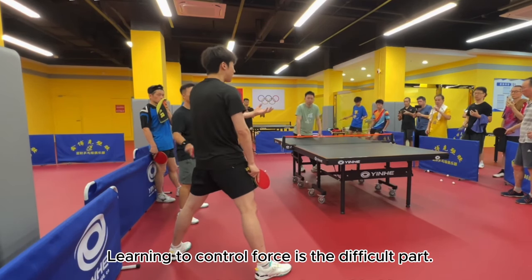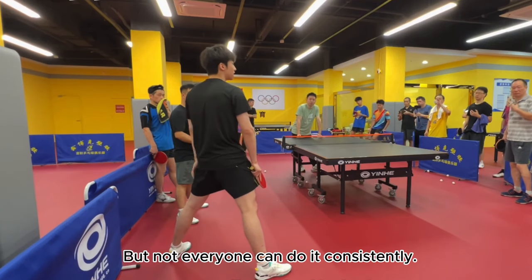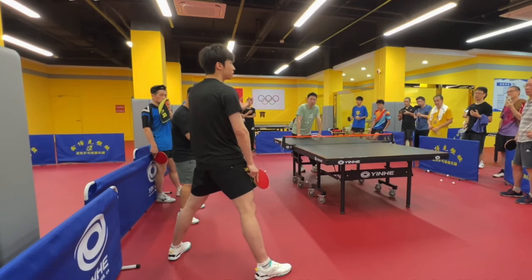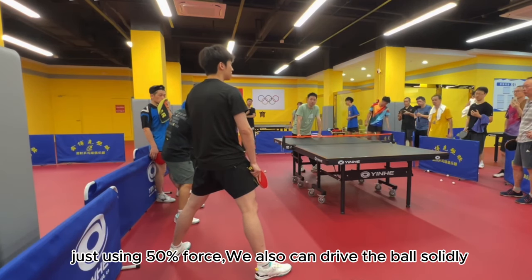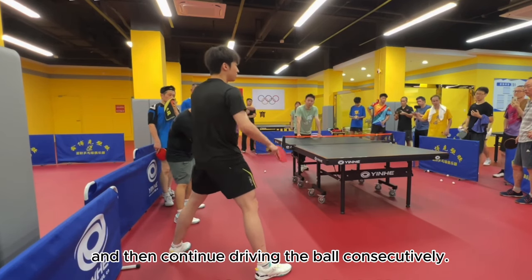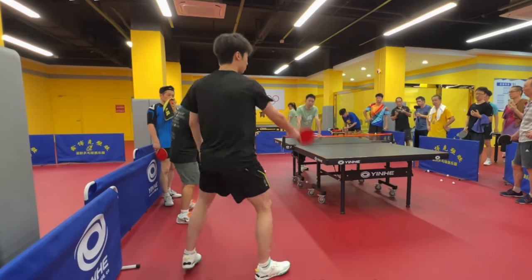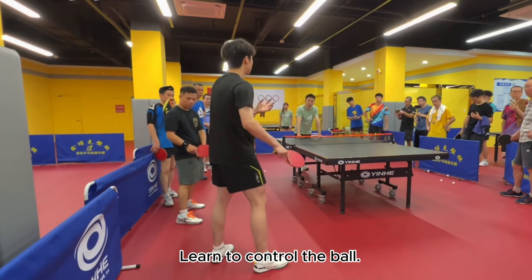Learning to control force is the difficult part. Every one of you here can exert force when asked to, but not everyone can do it consistently. The real challenge is controlling the force. We must not only be able to exert force, but also be able to rein it in. Using just 50% force, we can also drive the ball solidly and maintain a stable body position, then continue driving the ball consecutively. That's difficult to achieve — either you're exerting force very lightly or you're exerting 100%. Learn to control the ball. Experience it. Start by exerting 50% to 60% of your strength.